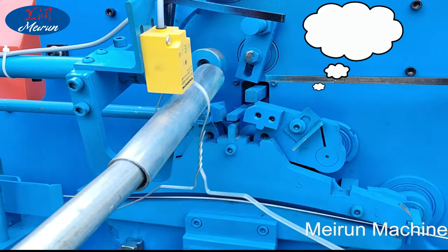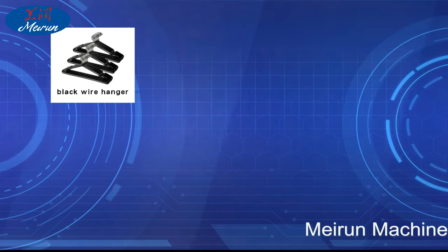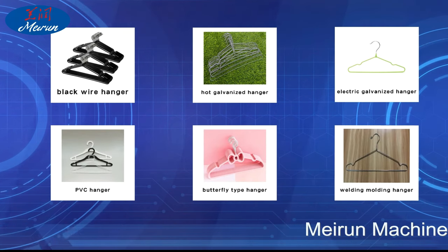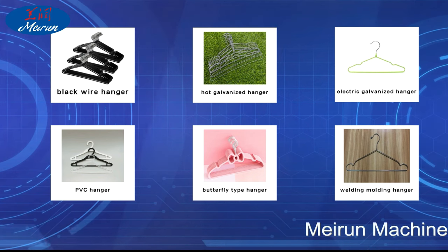Hanger factories can also process a variety of types, such as black wire hanger, hot galvanized hanger, electric galvanized hanger, PVC hanger, butterfly type hanger, welding molding hanger, etc. Our company can customize according to customer requirements.